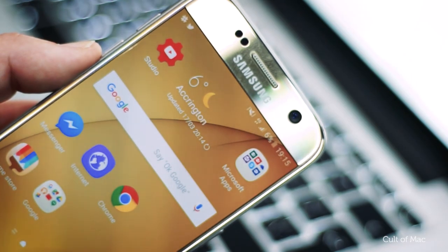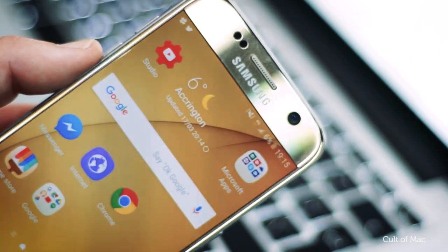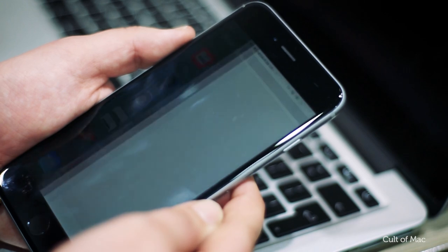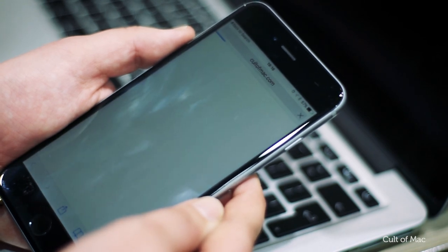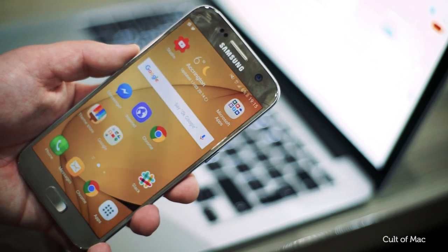I do however like the little widgets I can add to the home screens. I like the Google Search widget on there — being able to search for a website without opening up the browser just feels like nice integration. Although iOS does have the ability to just swipe down and search from there, things like the weather widgets and such are just a nice touch.